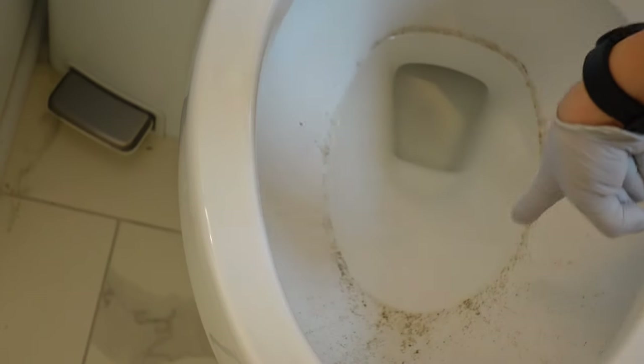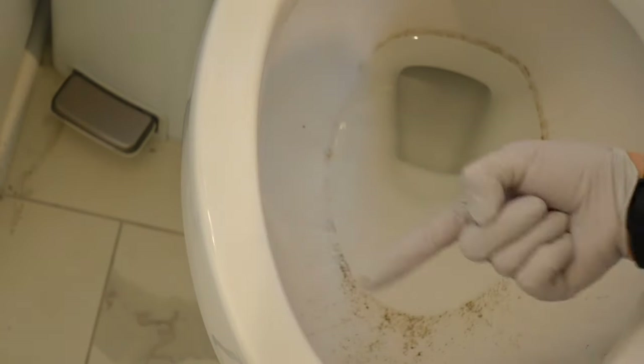As you can see, mold is starting to form and it's probably under here as well. So I'm going to be showing you a hack to get rid of that.